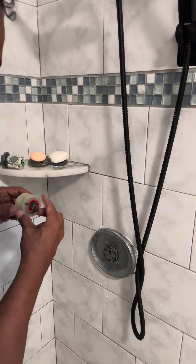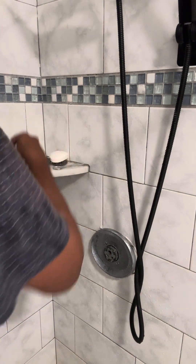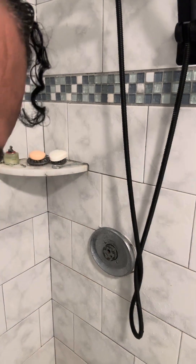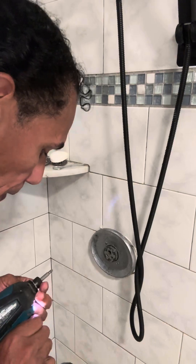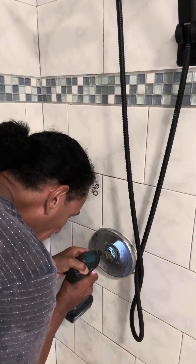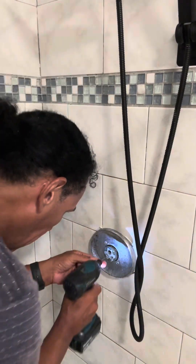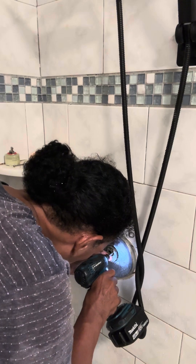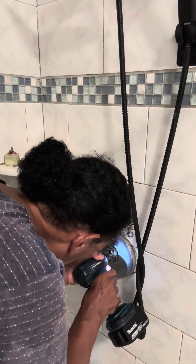All right. Screw. And I lost the screw. I got to find it. Hold on. Okay. We're getting it right. The water in the tubería, it flowed through.